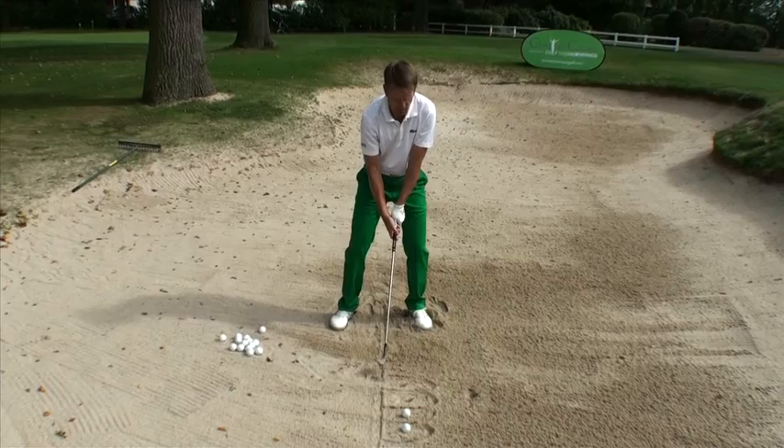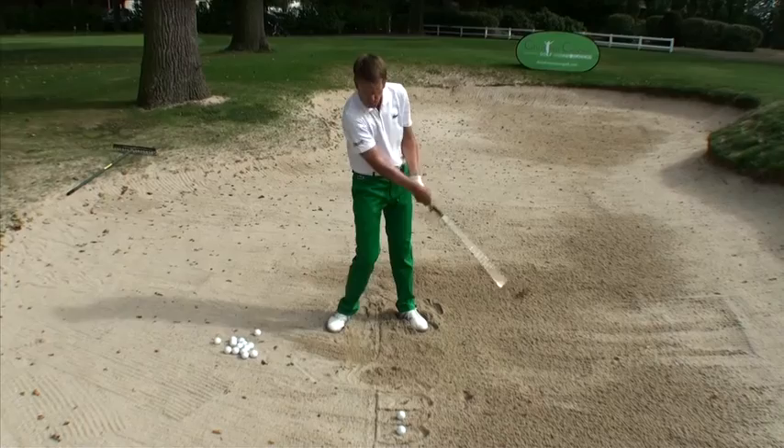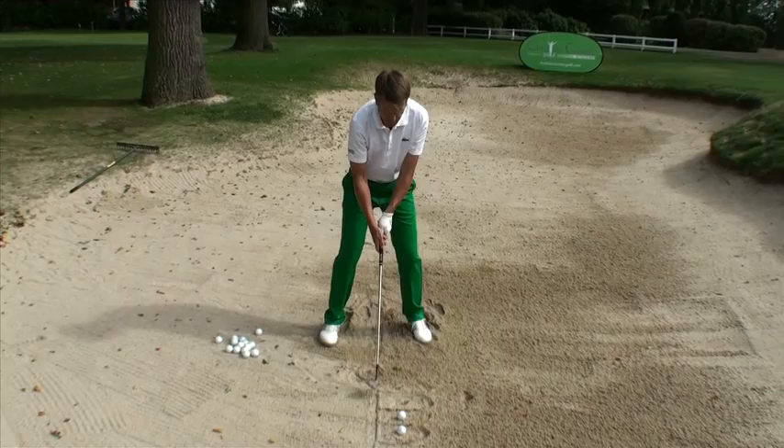If I fall back and try to lift the ball up — which is obviously never to do in the bunker — this may happen. It's obvious: I've entered the sand too early. So thanks to this line, I can tell afterward what's happened.